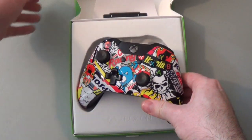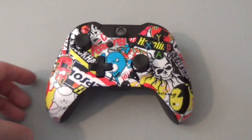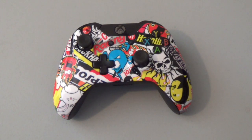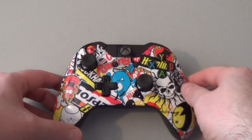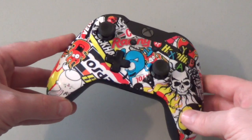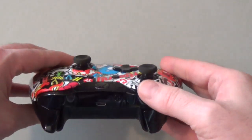Controller Mods offers at present 19 different designs to choose from. You can also make your own custom design, but I've just gone with the basic Sticker Bomb design. I really like this — it's a combination of racing livery basically in a random pattern. It covers the entire face of the controller. The back is the normal black that it would be, as is the top part.